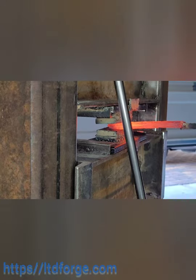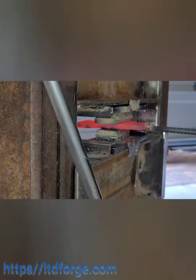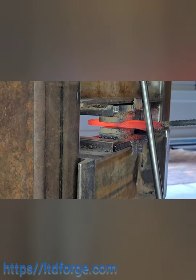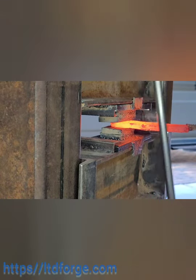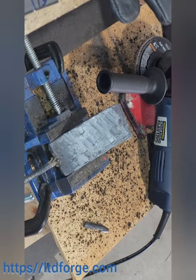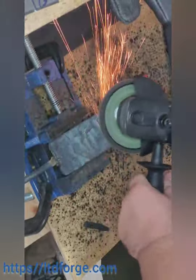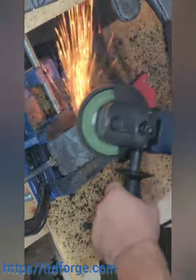A lot of my footage was lost because it still gets way too hot in my garage when I'm running my double-burner forge and it keeps shutting off my camera. Anyway, this is the same piece of metal — I hammered on it a lot, and one of my assistants worked on it in my absence. I went through at least a tank to get to this point.